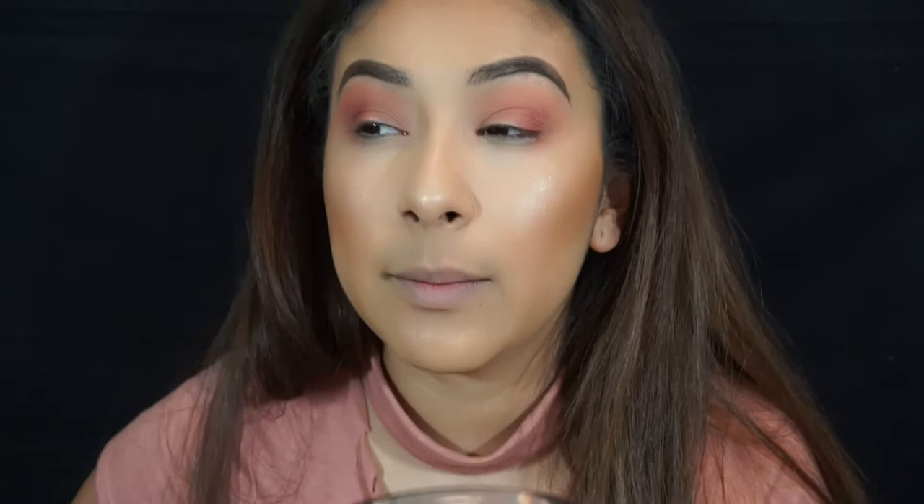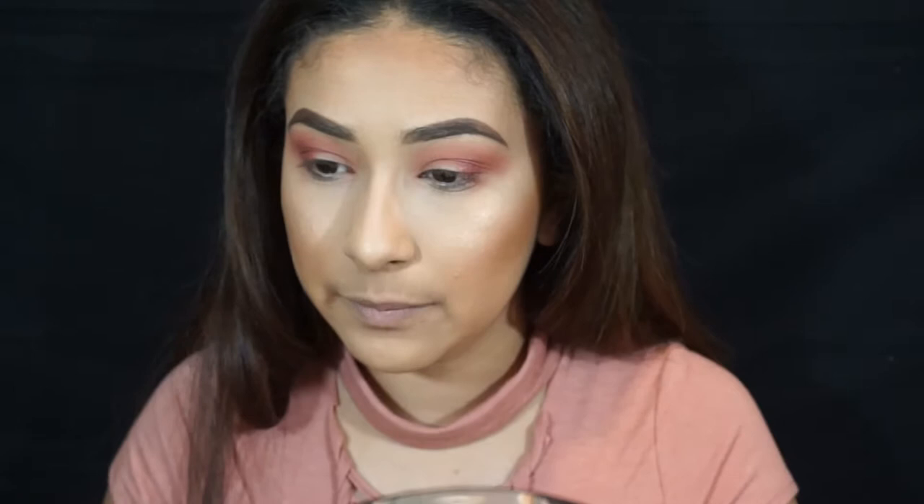I'm just going to lightly blend that into the crease and wipe off all the fallout. I think I'm going to go in with a gold shade for the inner part or a champagne color — I'm going to use that highlight shade from the same palette on a flat shader brush. I'm going to spray my brush with Fix Plus. I'm not sure if you consider this cheating, but you guys saw how it applied without Fix Plus for my highlight. That applied pretty pigmented.